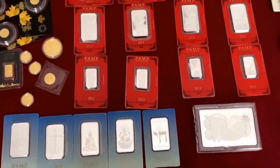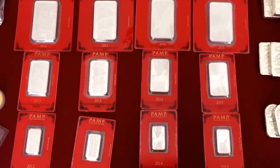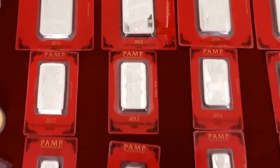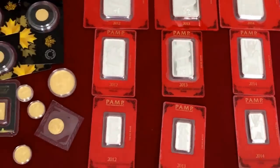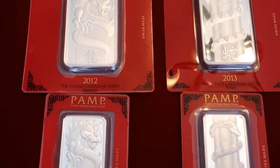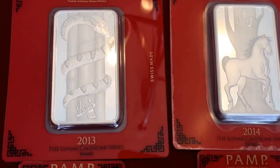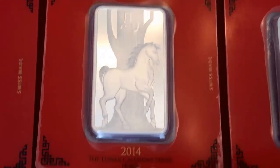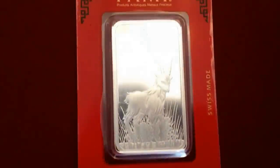Coming into some PAMP Suisse — same thing, just things that I like. I do not have the monkeys yet, but here are the 10 gram, 1 ounce, and the 100 gram. We got the dragon and the snake. I know these are high premium but I just like them, so I'll continue on with them. I do like the PAMP products — the backs are pretty cool on these as well.